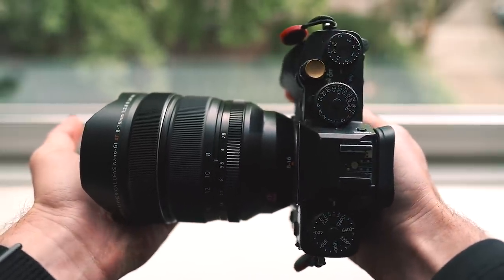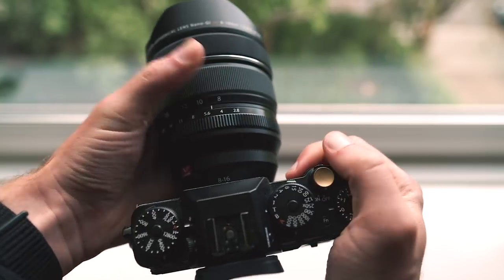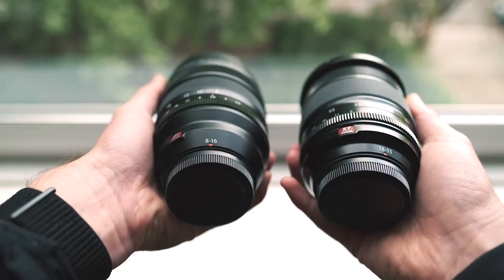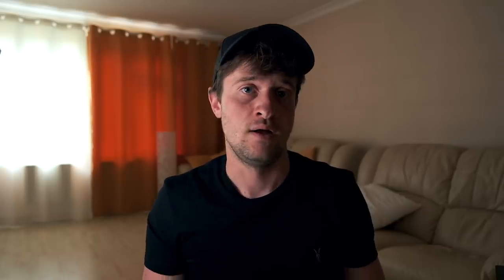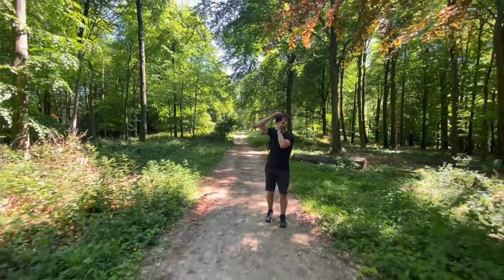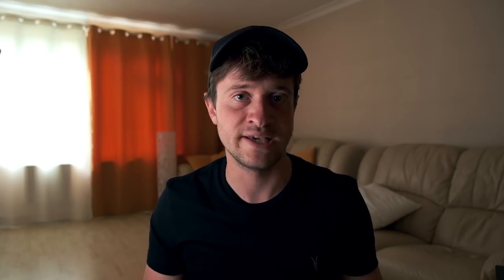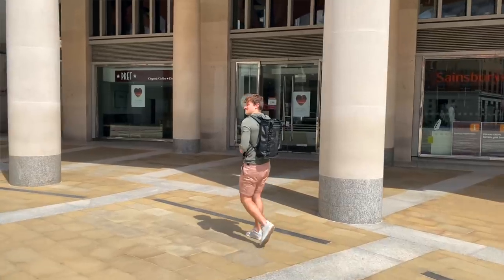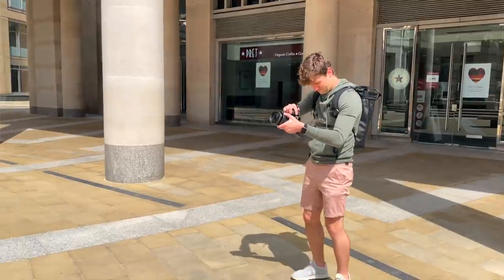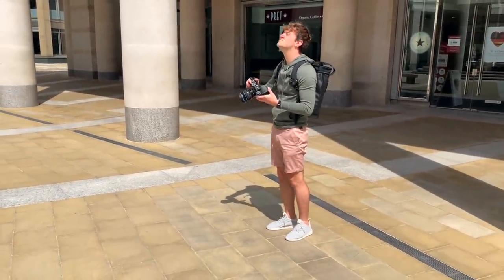Let's talk about ergonomics and build quality. Yes, this is big and it is heavy, especially compared to the other lenses from Fujifilm. It's definitely bigger and heavier than the 16-55mm f2.8, and if you're used to the f2 primes, this will feel like a complete brick. However, it's not such a big difference that it will stop you from bringing it with you. I thought when I first got it that it was going to stay at home — it's just too big. But now I've done two hikes with it and honestly, not a problem at all. It definitely makes more sense to be mounted on a bigger camera like the X-T4 or the X-H1. If you have an X-T30, it's going to be way too front heavy and uncomfortable.